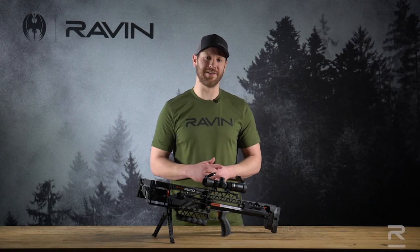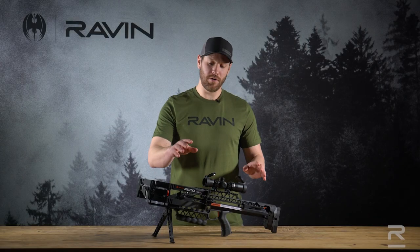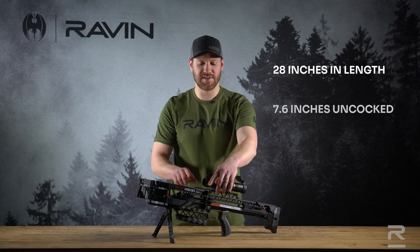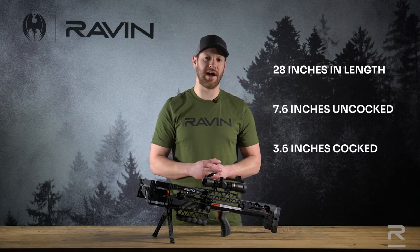Hi, I'm Adam Gansky with Raven, and today I want to go over the Raven R500 with you. This piece of equipment is incredible — a far advancement compared to previous Raven models. This bow is a mere 28 inches in overall length, 7.6 inches axle-to-axle uncocked, and 3.6 inches axle-to-axle when fully cocked.